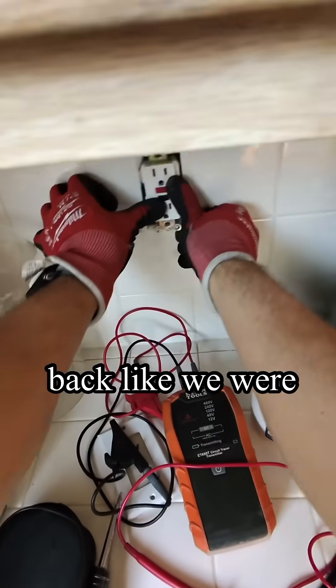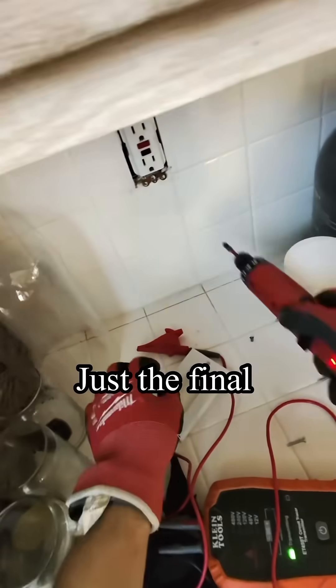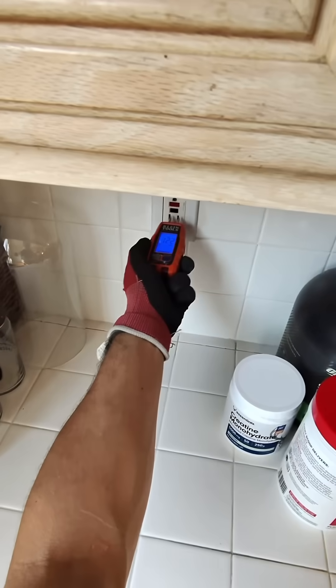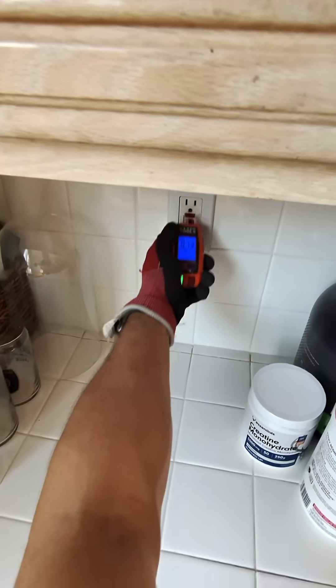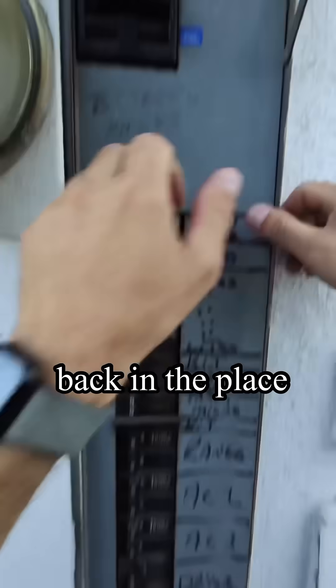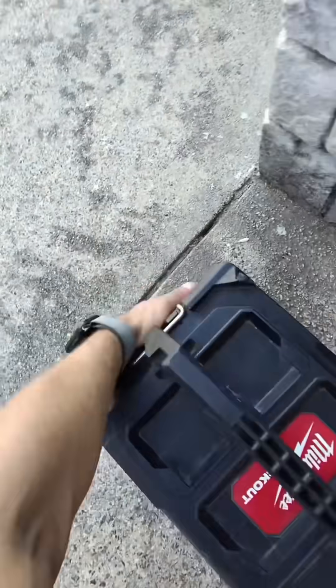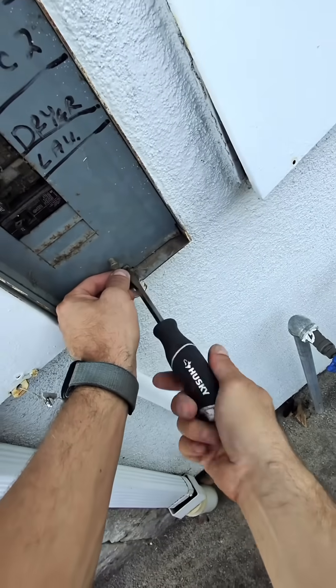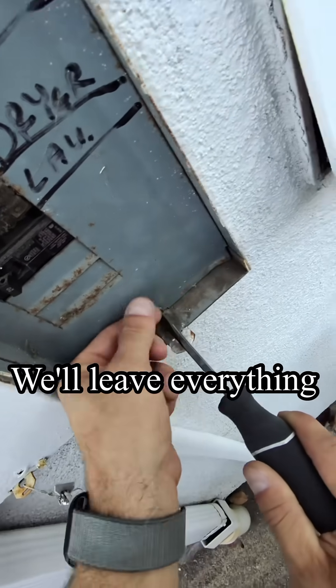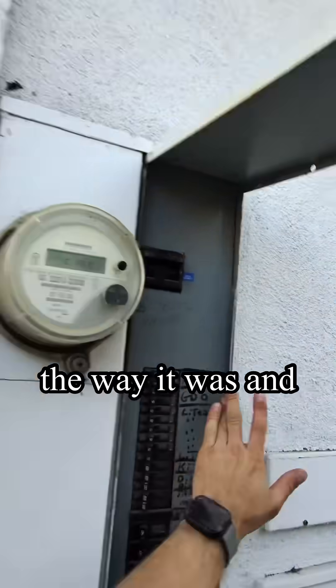We put everything back like we were never here. Just the final touches and we're done. Don't forget to pull the panel cover back into place. We'll leave everything clean and just the way it was.